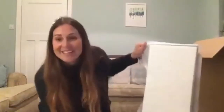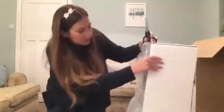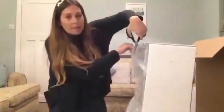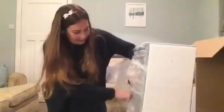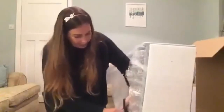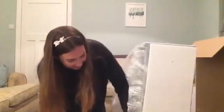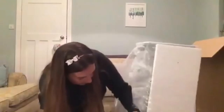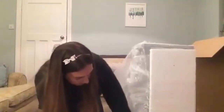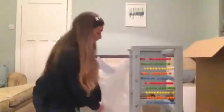Right, I'm gonna get into it now — everybody ready? It's all wrapped up so I'm just gonna go straight down the bubble wrap. There's probably a better way of doing it but I've just gone straight in.